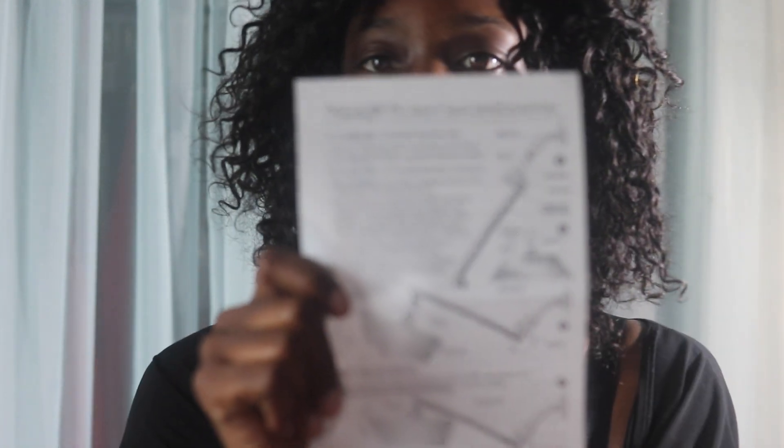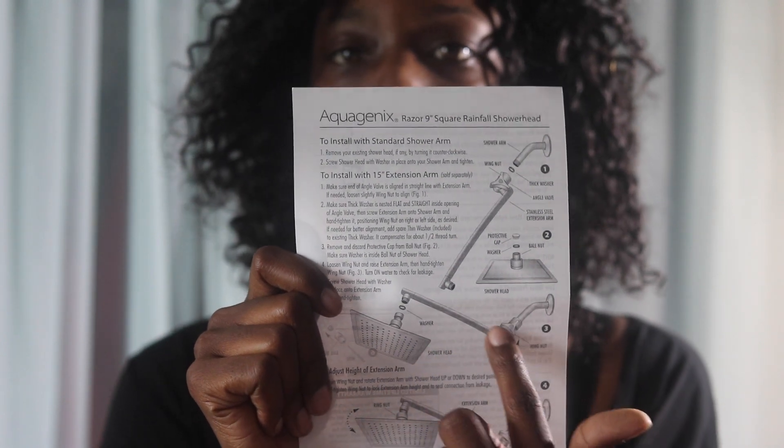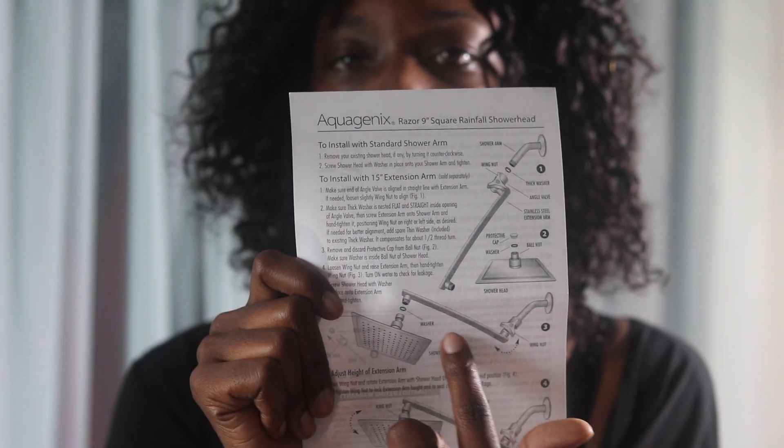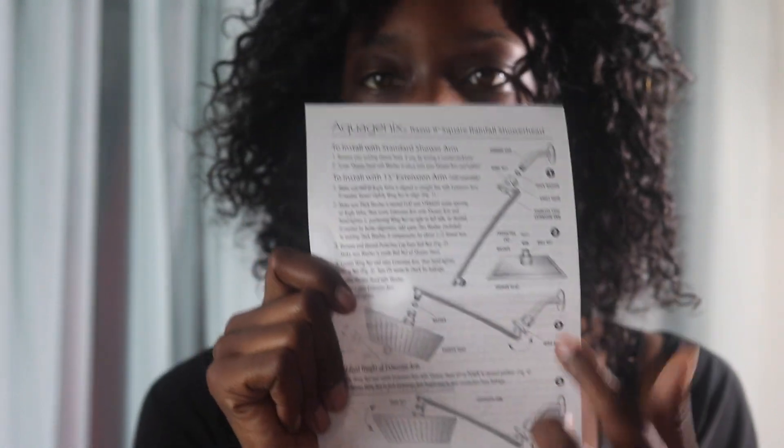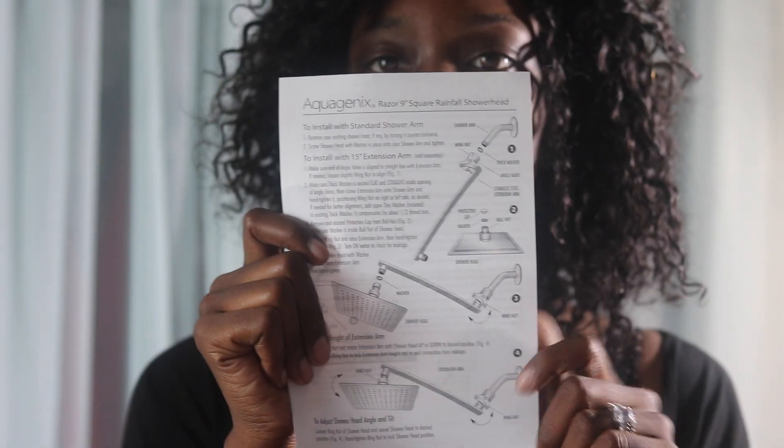It says to install with a 15-inch extension arm, which is sold separately. So if you want it to hover over you with the extension, you have to buy that extra extension — which they probably sell on their site too. But if you're just installing it straight from your normal shower arm, you just unscrew the old one and screw this one on.